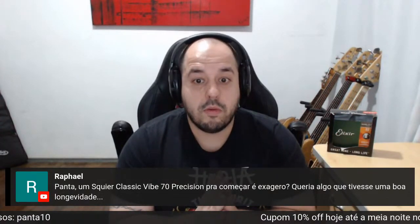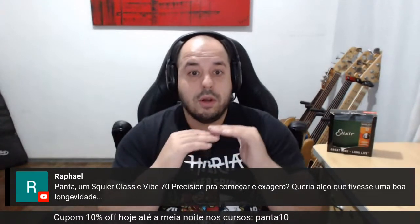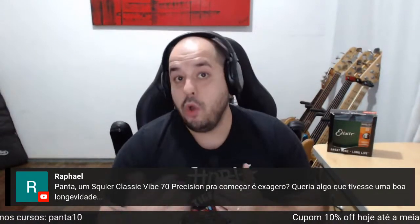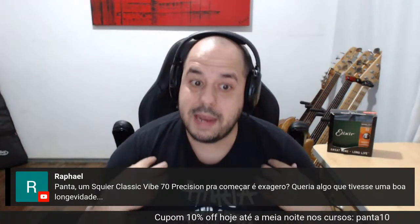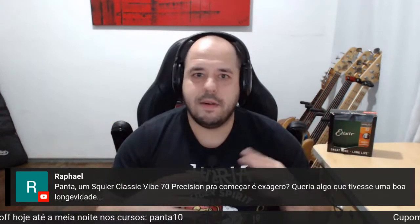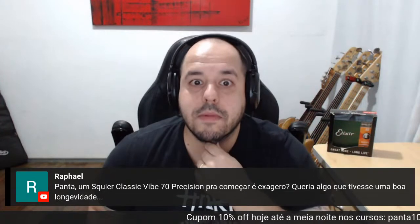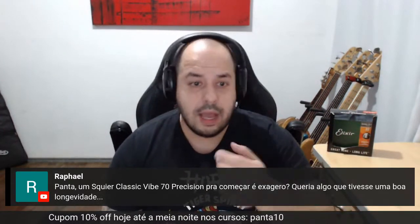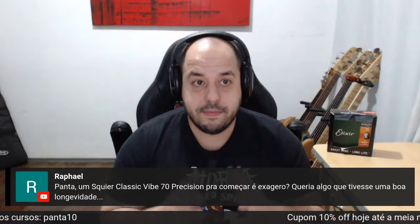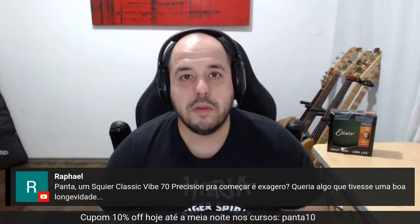Panta, o Squier Classic Vibe 70 precisa para começar, é exagero? Não — o Classic Vibe é a melhor série que tem da Squier. Você vai pagar cinco mil num desse. Eu prefiro que você pague quatro mil num Sire. Ou pega um SX usado por dois mil, mete um captador maluco e está ótimo. Tem bastante opção. O Classic Vibe é bom, vai rolar. Qualquer um desses que você pegar vai ser muito bom. Ou pega esse SX, economiza o dinheiro e compra o curso de baixo para estudar e ter contato comigo. Do que adianta comprar um baixo legal e não ter como estudar?